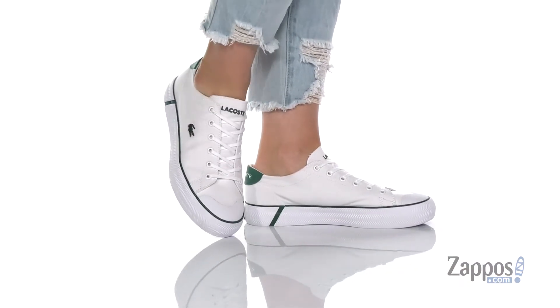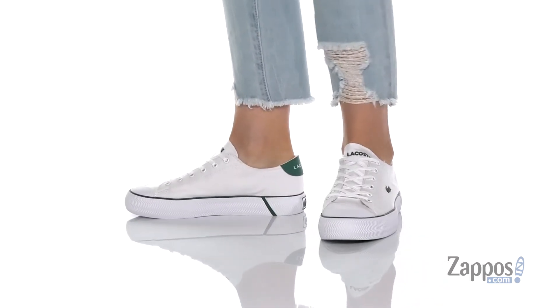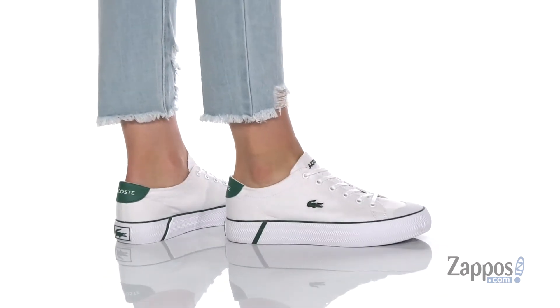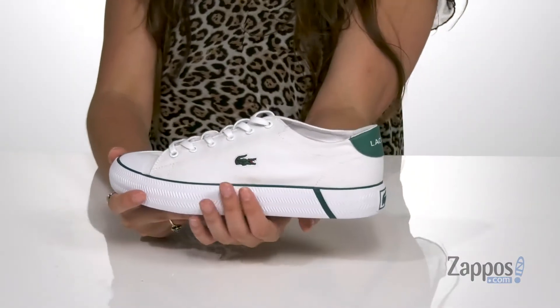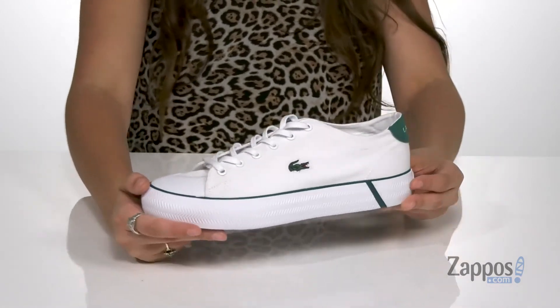Hey guys, I'm Abigail from Zappos.com and I'm here to show off this style from LaCoste. Hold together any casual look with these sneakers. They're crafted with a canvas upper and they're available in a multitude of colorways. I love the green throughout this particular colorway — it matches the LaCoste logo and gives this shoe an extra pop.